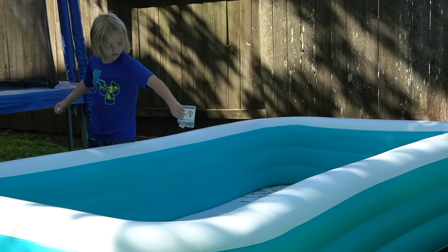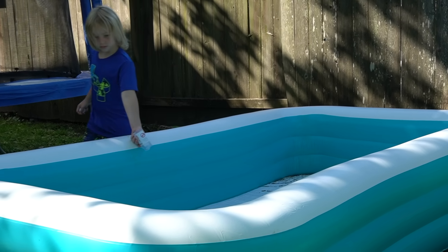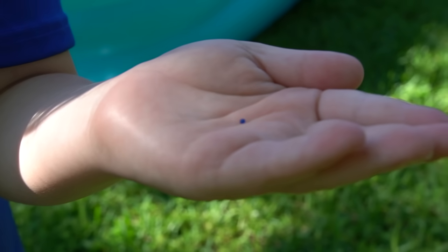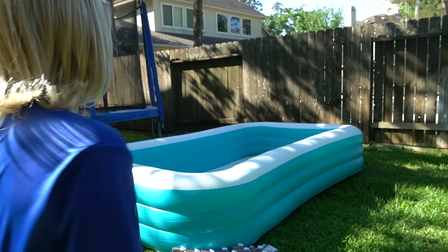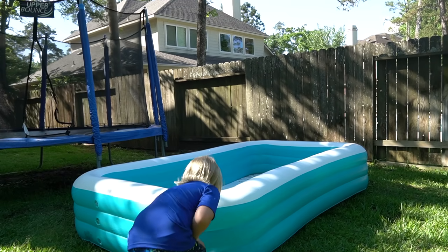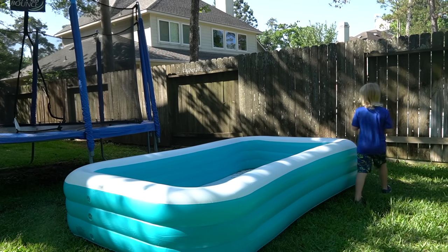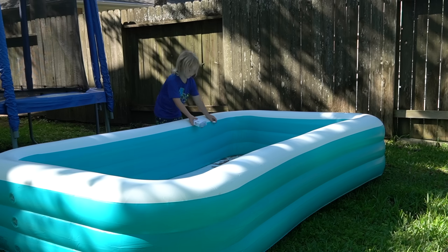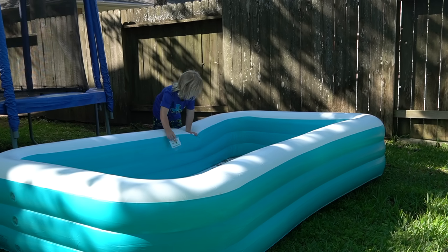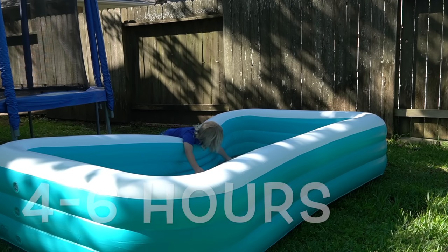Just in case you don't know, if you're watching at home, Orbeez are also called water beads. They're very tiny — so tiny I could barely see them on the camera. You add water and then they get a lot bigger. Hunter is going to keep pouring in all 20 containers of Orbeez, and then we're going to add the water. You need to wait about four to six hours for them to grow and expand.